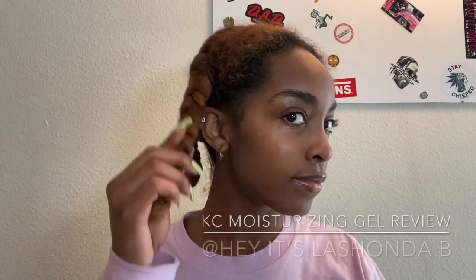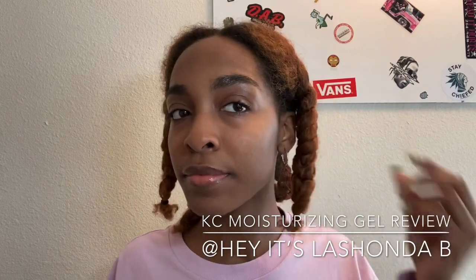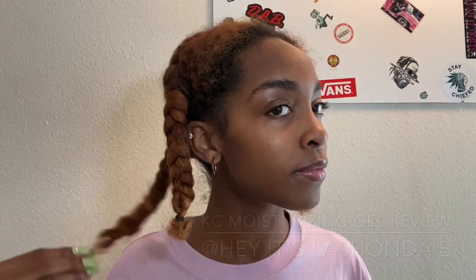Hey you guys, what's up, it's your girl Ashonda B and I am back with a new video. In today's video I'm going to be doing a KC Cura Care moisturizing gel review. And by the way, I know y'all see my skin glowing and coming through — check out my skincare routine in my previous video I posted.